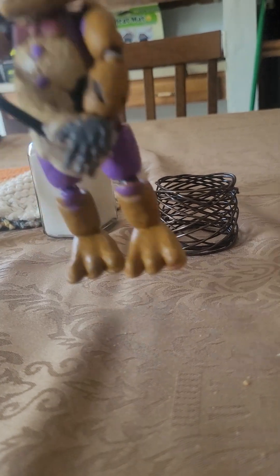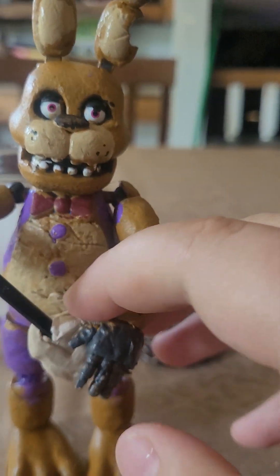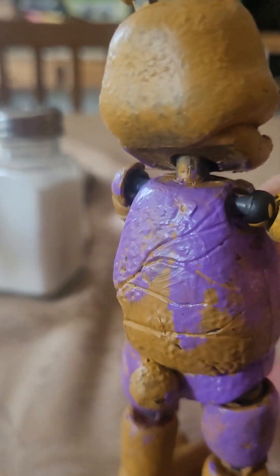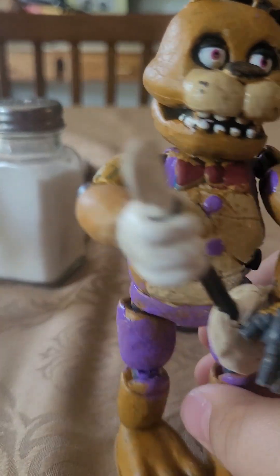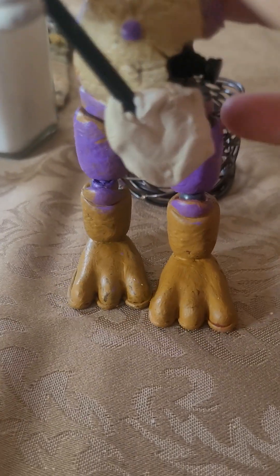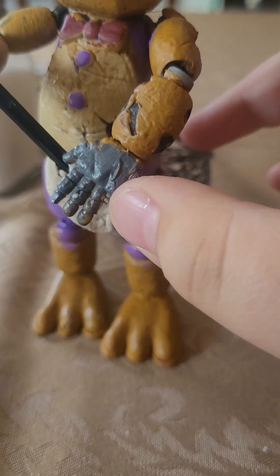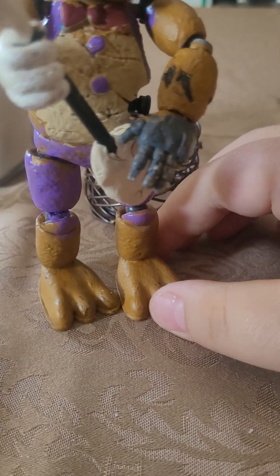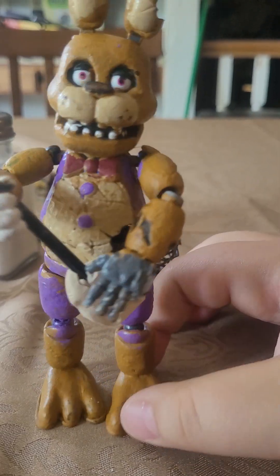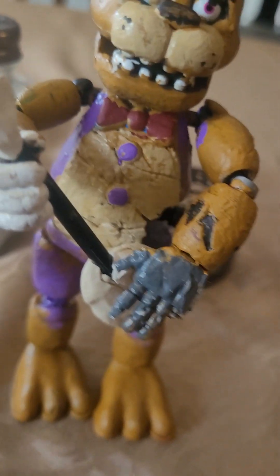And then here's the last one — this is Broken Spring Bonnie. He has a little vest that looks a bit more tattered, some shorts, and a banjo. He has a few parts of his ear missing, some holes in this part of the suit, and he's also missing two fingers.